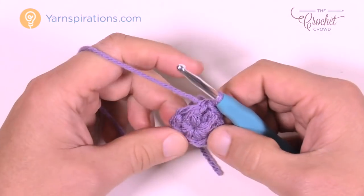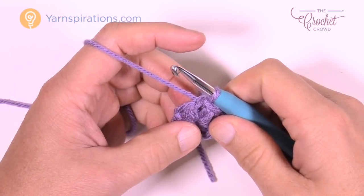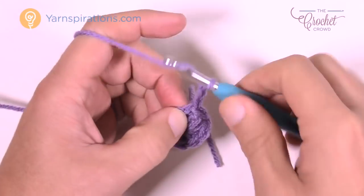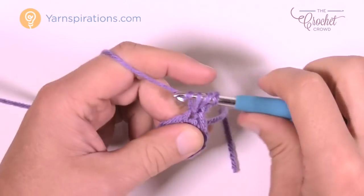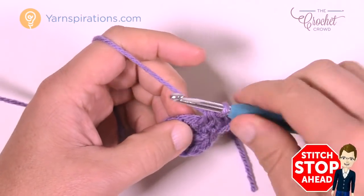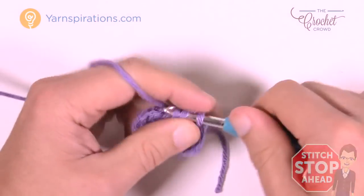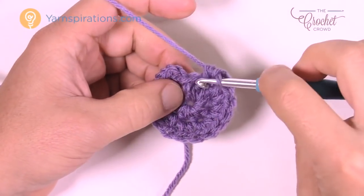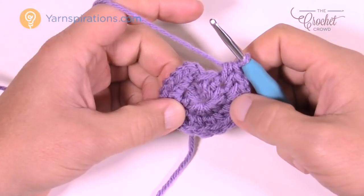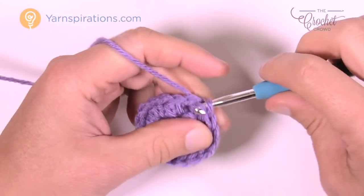Round number two: a general note — the first chain two that begins each round does not count as a stitch. Chain two, then put two half double crochets into the first stitch where you did the join: 1 and 2. The repeat pattern is two half double crochets into every stitch around. Please do that in every stitch around and I'll meet you at the end of this round. You should have eight groups of two half double crochets. Join to the top of the first half double crochet from round two.